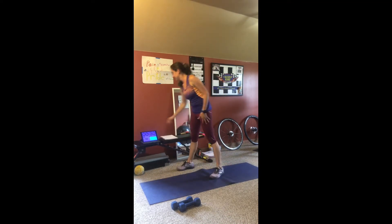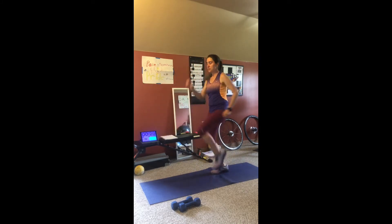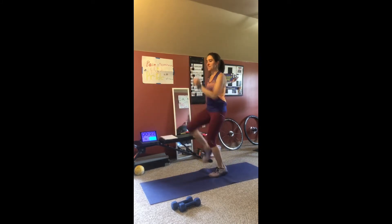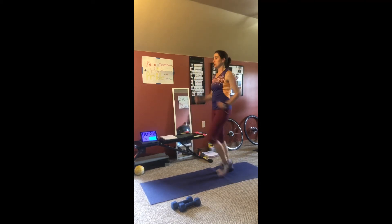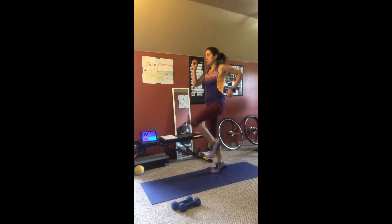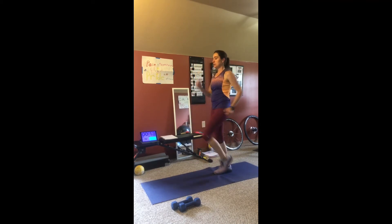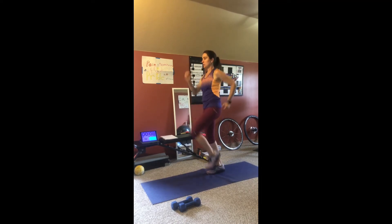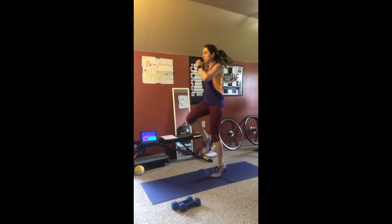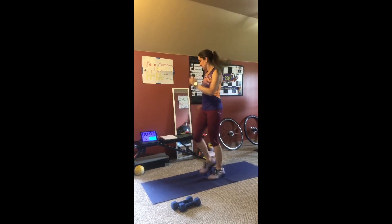Let's get started. Exercise one. Three, two, one. Rest.